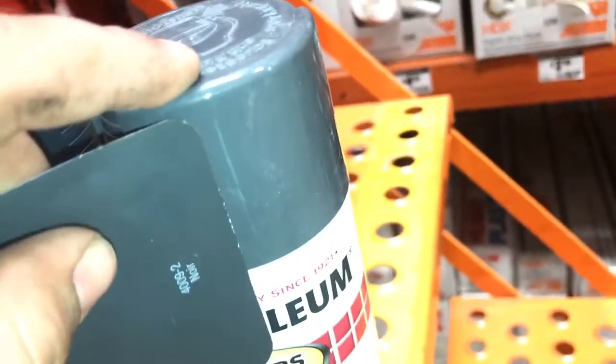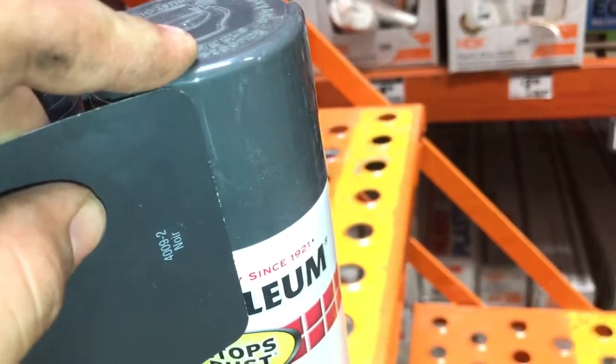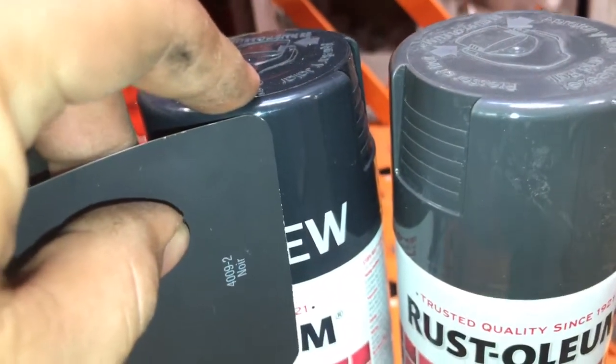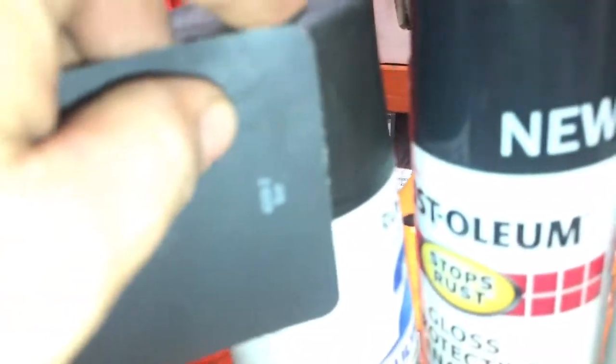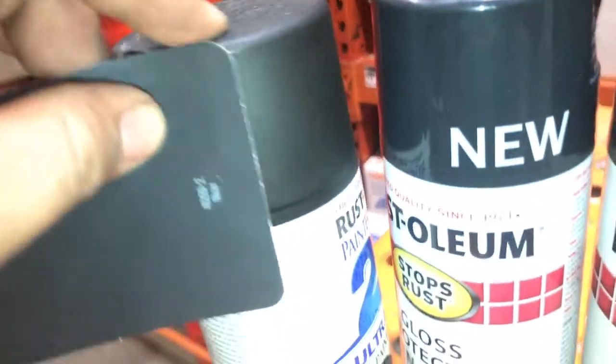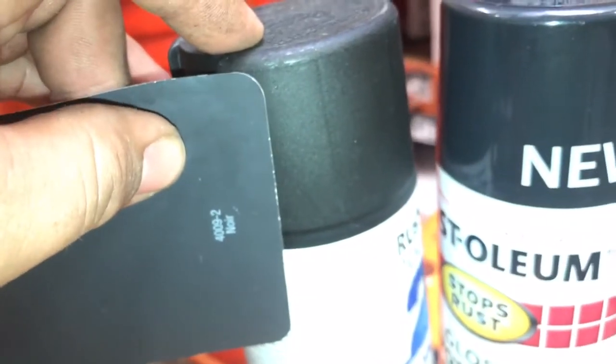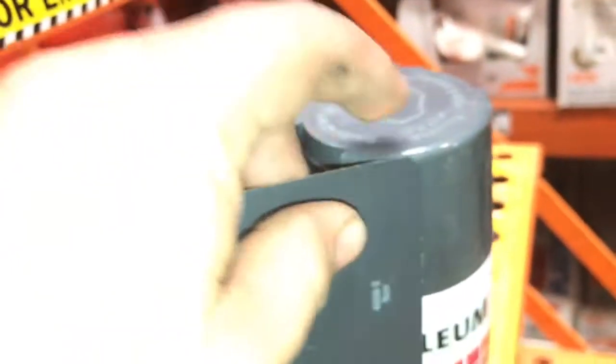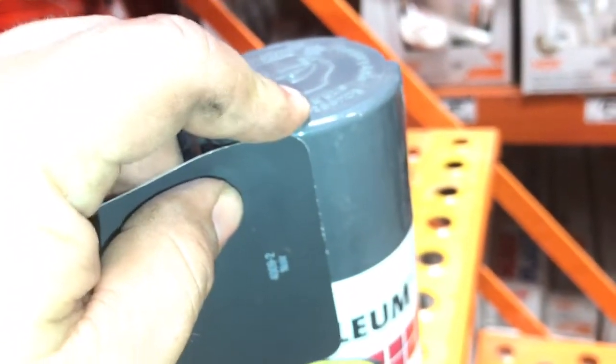We've got charcoal, we've got this one which is darker, and this one which is pretty close but it's black and has glitter in it. Charcoal so far is the closest. I'm going to go to Michaels next and see what they have in their paint lines. I wouldn't have thought finding this gray color would be so hard.